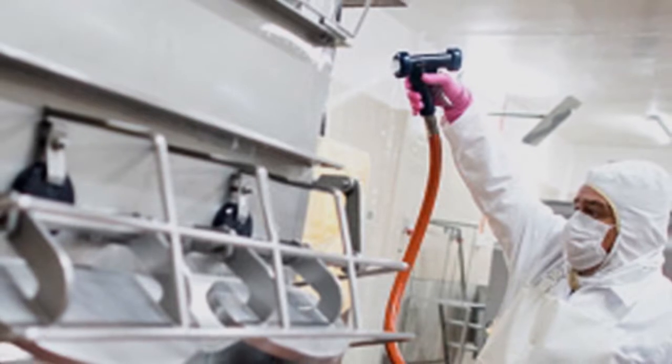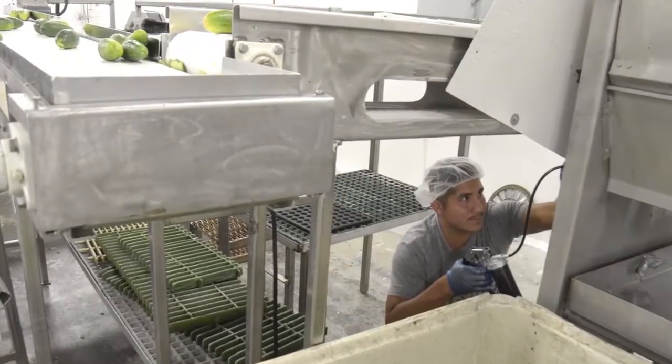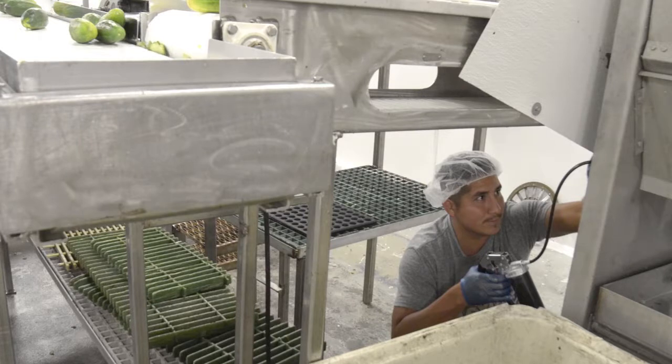Prepare and Maintain Work Area. A Pickle-Making and Processing Technician is responsible for preparing and maintaining the work area. Preparation involves inspecting the tools and machineries to ensure that they are clean and in working condition.